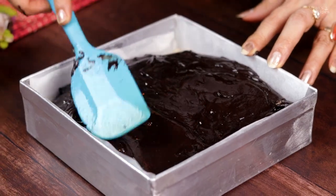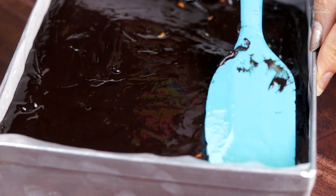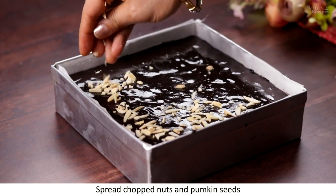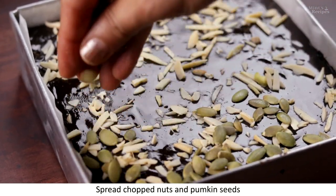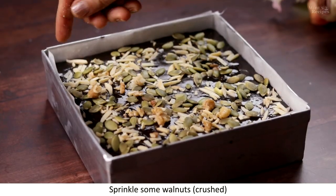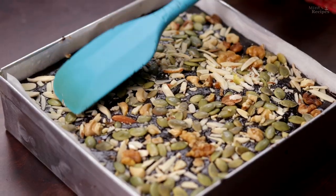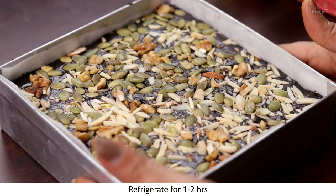While adding the layer, we spread it evenly so that the layers are all set properly. We spread it evenly and smoothly. Now on top we add some dried fruit, pumpkin seeds, and a little walnut — as much as you like — and spread it all. After spreading everything, press it with a spatula so that it will stick well. I have spread the dry fruits on top and now we keep it in the fridge for 2 hours.